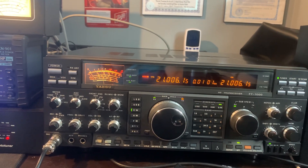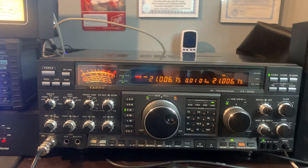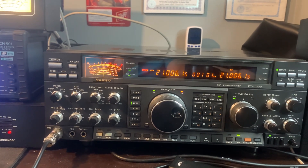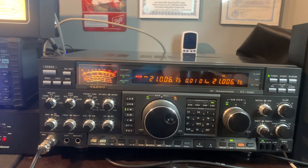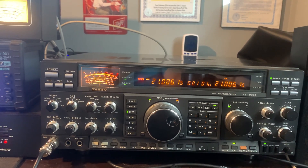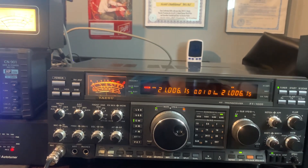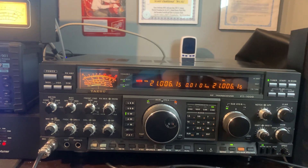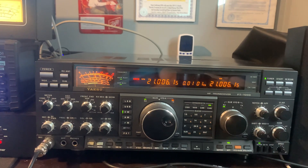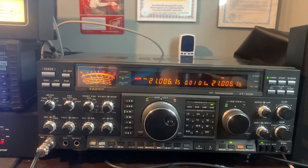There's just something about this rig that keeps me coming back to it because of the quality of the workmanship, the audio quality, the ability to hone in on CW, and the two receivers. This is an FT-1000D manufactured in 1989 — it's an incredible radio. It has the diversity board in it where you can connect a separate receive antenna and have two antennas going simultaneously.